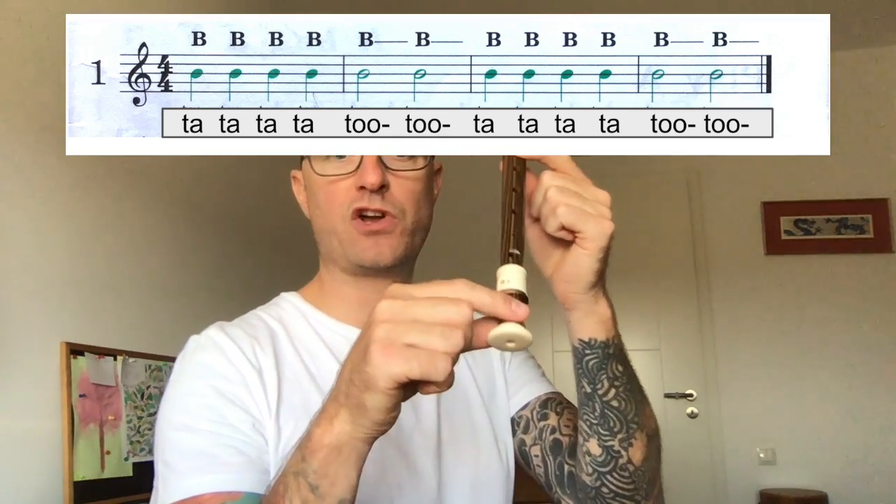You can see that I'm holding the bottom of the recorder just down here to support it for now. Eventually we're going to bring our hands up here, but just for now, so you're comfortable, you can hold it at the bottom.